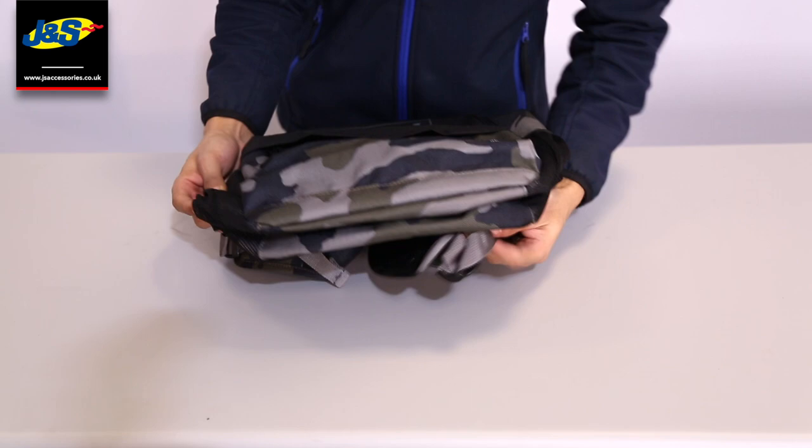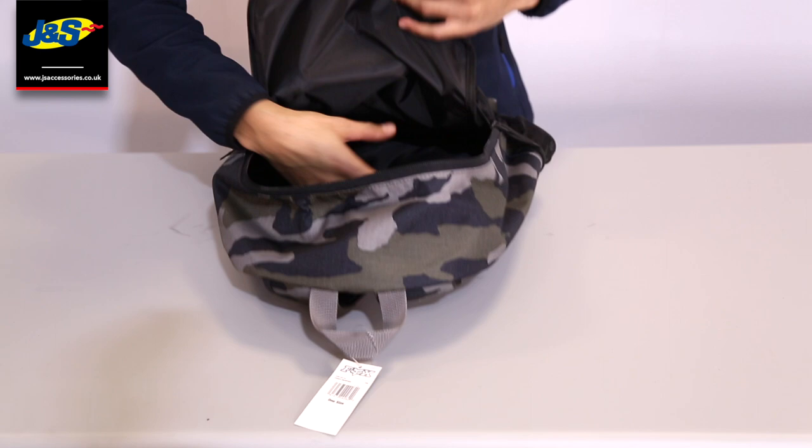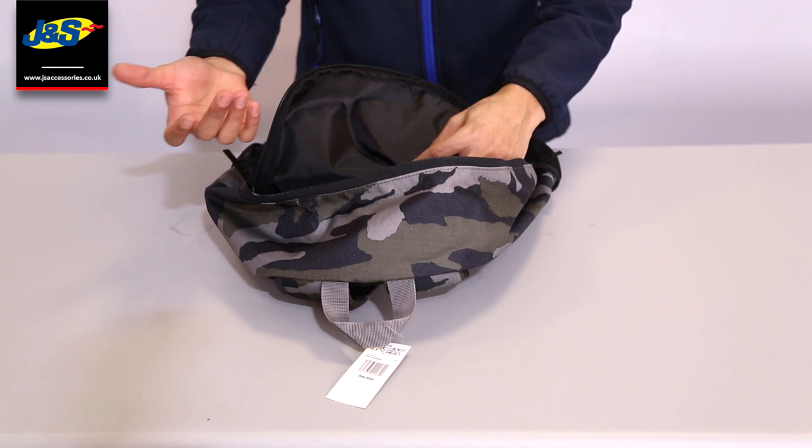After that you've got the main internal pocket, which consists of a laptop sleeve and the main compartment. If you're a commuter, you could use that laptop sleeve for your laptop, documents, or anything you might be transporting to and from work, and then just put your bits and bobs in the main compartment.